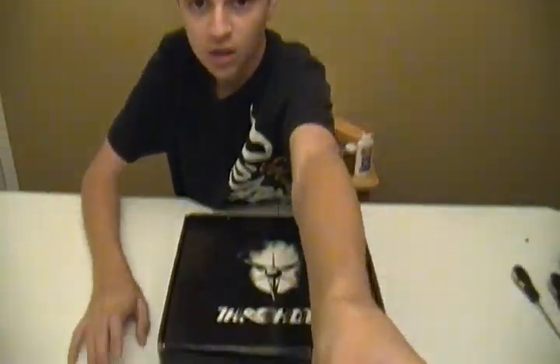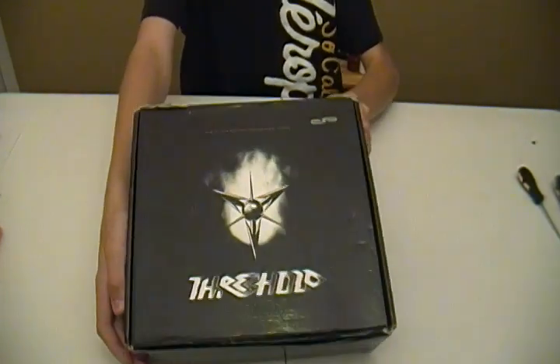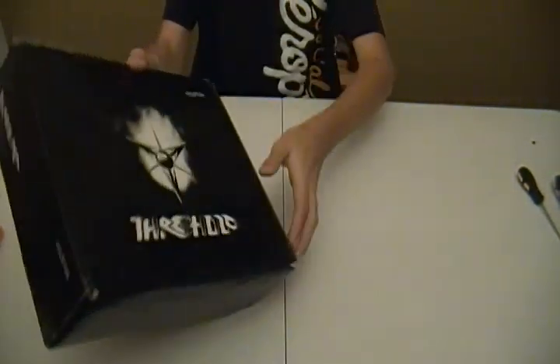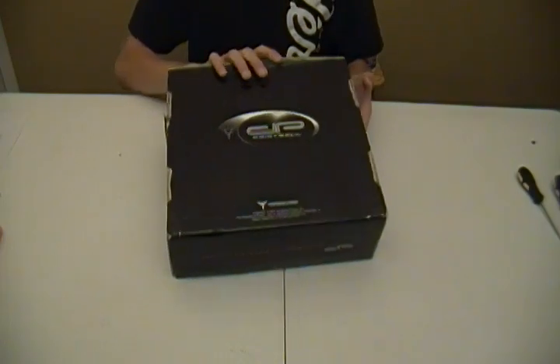The first thing we're going to do is unbox it. Now I don't have everything it came with new, but I do know what was in there. I'll point out what was supposed to be in here. Go ahead and move the camera down here a little bit and go ahead and unbox this thing. It comes in the standard Dangerous Power box, as you can see — pretty much as all their guns come.